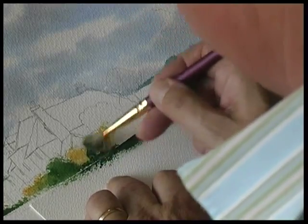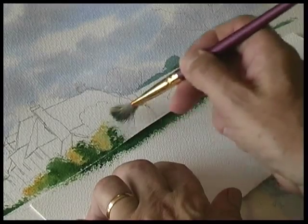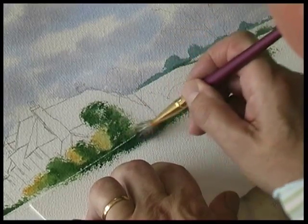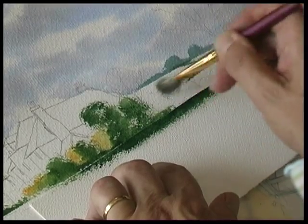Dark underneath — a bit of shade onto that hedge there. A larger tree here in front of the farmhouse, so just stipple that in.